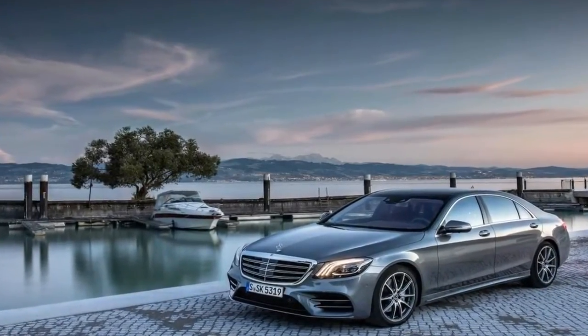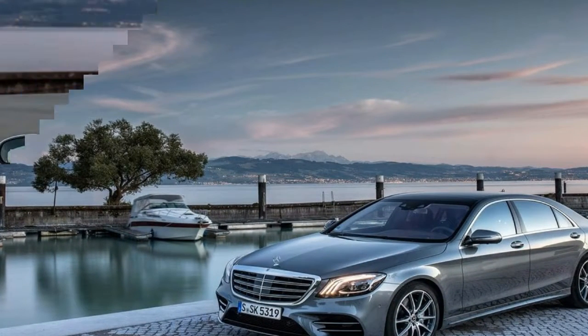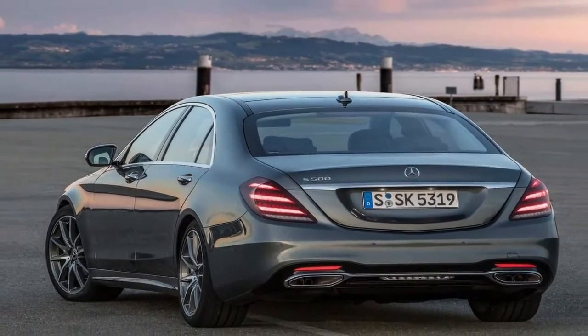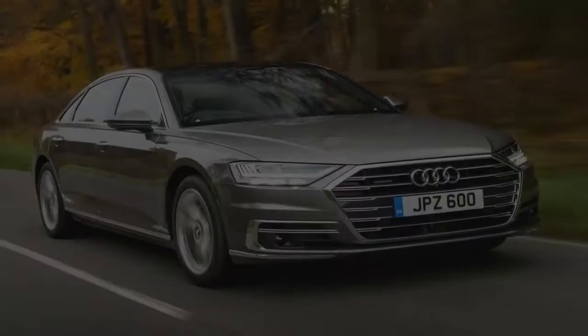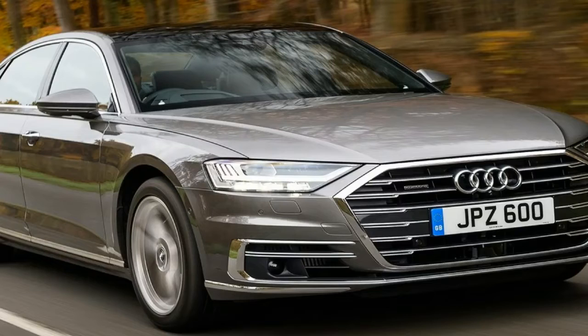Transforming the S-Class into a mild hybrid — it cannot run on electric power alone — is the addition of a roughly 65-pound, shoebox-size, 0.9 kWh lithium-ion battery pack under the hood and a 50-pound electric motor sandwiched between the engine and a 7-speed automatic.